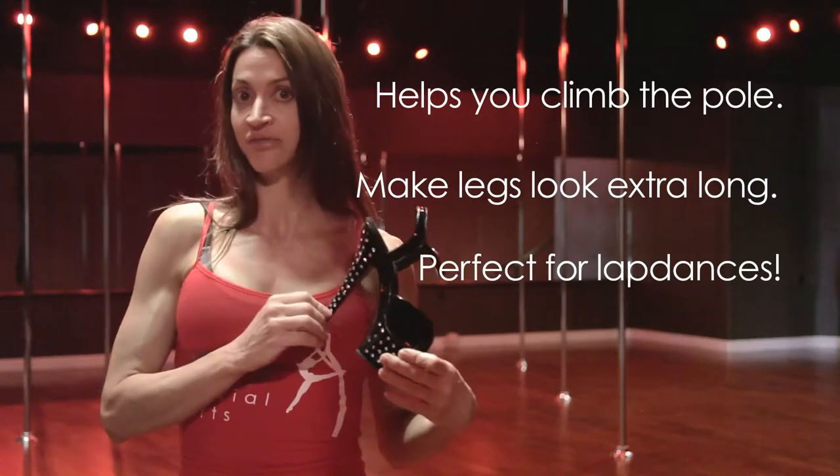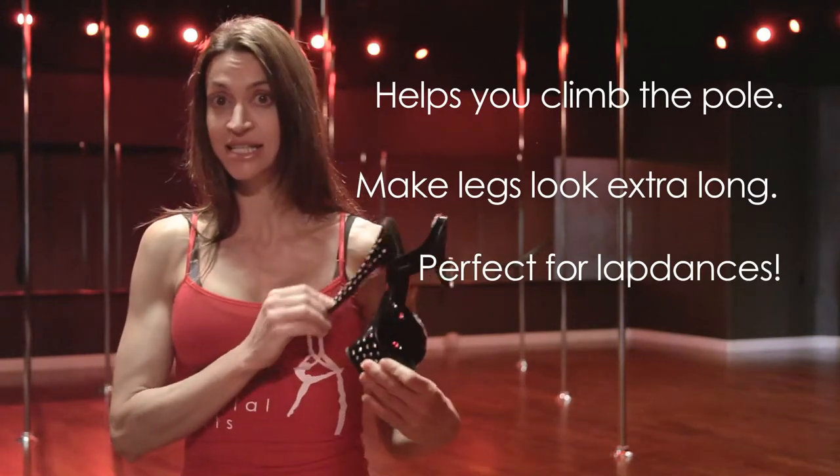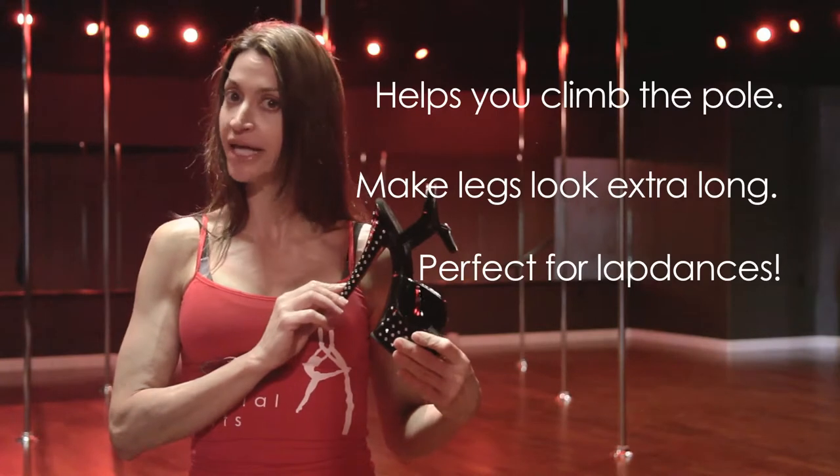These shoes are awesome for giving lap dances or strip teases. They really bring attention to your feet, so make sure you get that pedicure.